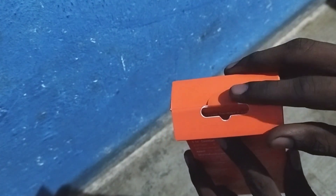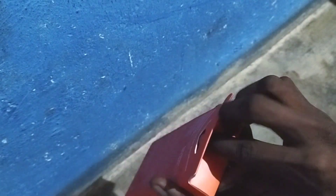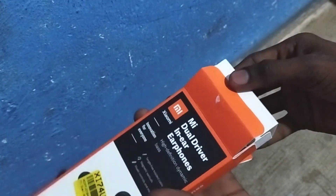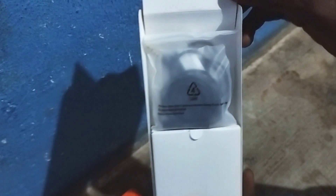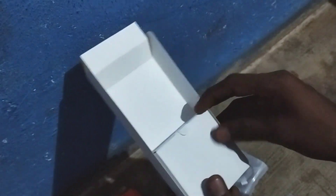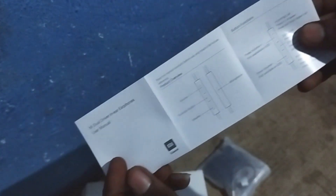This is available offline, not online. First, you break the seal and open the box. Inside the box you can see the airphones and also the user manual.